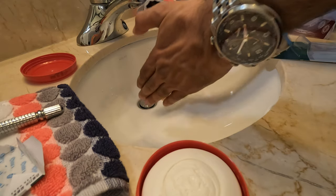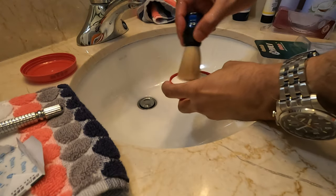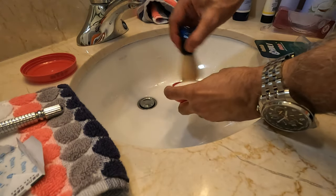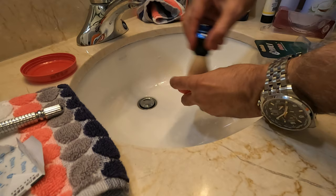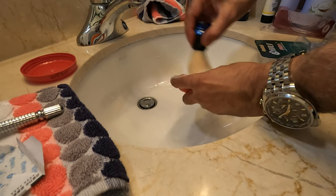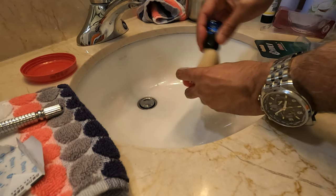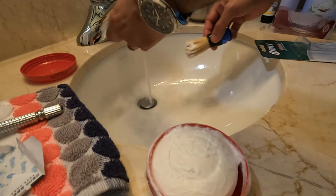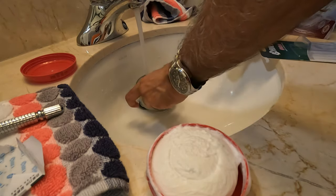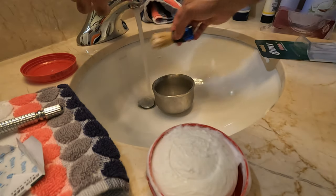Now I'll shake out the excess water. Here we have the soap bowl, so I'll put the brush in and try to lather it up. I'll leave it here and add a little bit of water, then lather up on my face and see how it goes.